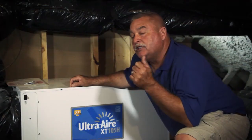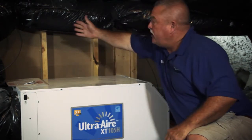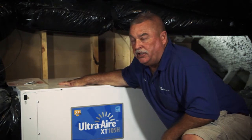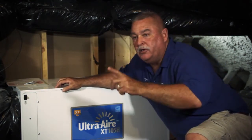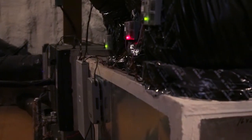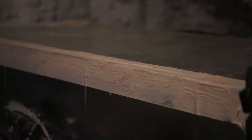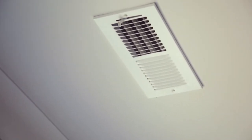This is how the Ultra Aire works — we're going to keep it simple. We're bringing in fresh air from outside, it's conditioning, it's got a supply and return duct, it's all tied into supply and return. All this thing does is when it needs to dehumidify, it's tied into your duct system which is tied into your house — it pulls air out of the returns and dumps it back into the supply.